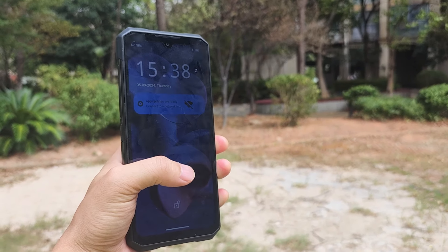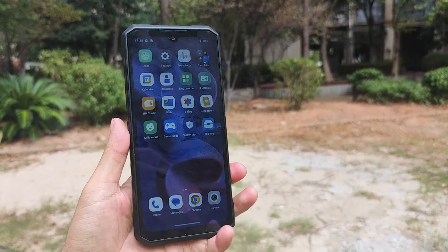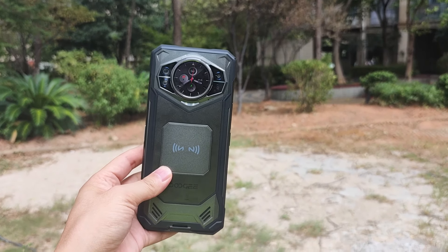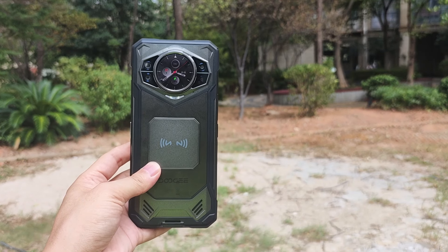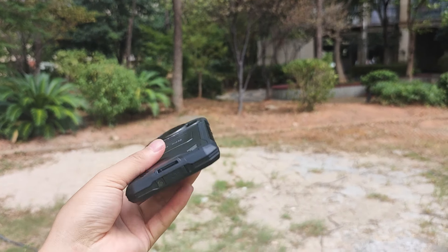Going to the front, we find a 6.72 inch screen with a 120Hz refresh rate. Today I'm going to have a quick talk about the device — it's 5G, powered by the MediaTek Dimensity D7050 chip, which is a 6nm chip, octa-core.